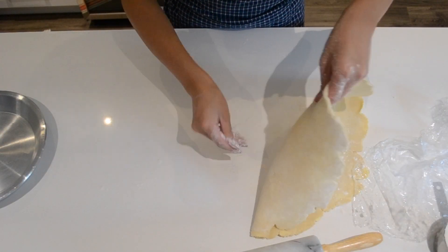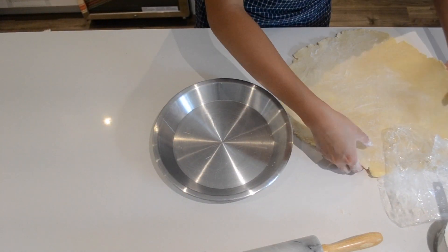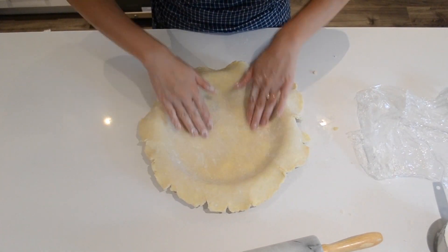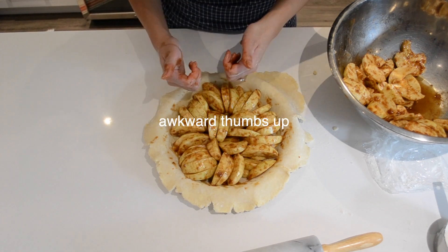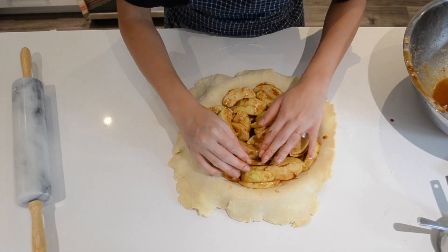As soon as it's big enough to cover our pie plates — in this case I'm using a nine-inch pie plate — we're going to put it over and gently push it into the edges. We'll fill it with the apples and put it back in the fridge to rest a little and let the dough relax. Since I'm making two pies, I'm getting started on the second shell, putting it back in the fridge to let it relax as well.